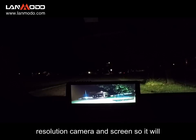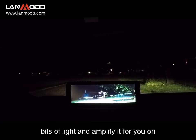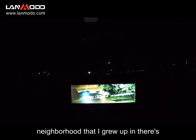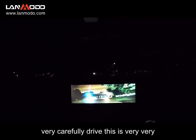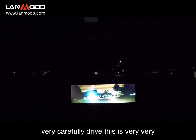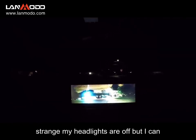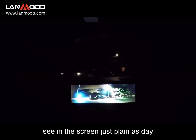It will not see in pitch dark, but it can take the tiniest bits of light and amplify them on the screen. I'm going to go ahead and turn my headlights off. I'm in a secluded neighborhood that I grew up in — there's never any cars back here or any kids playing around — so I'm going to go ahead and very carefully drive.